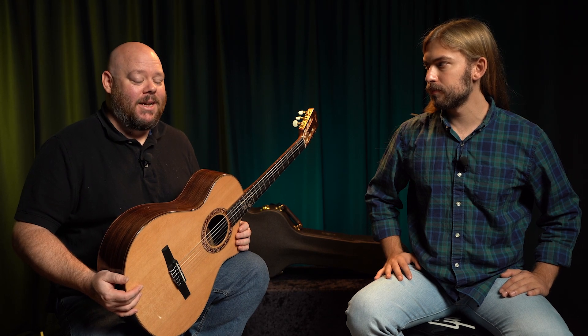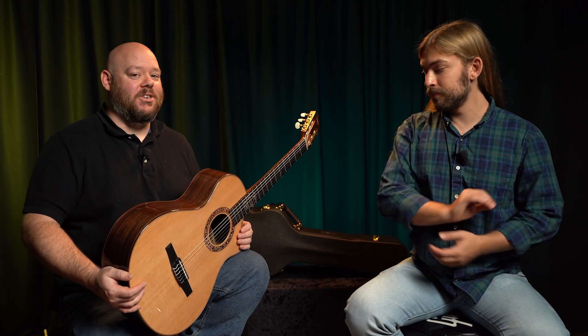Today Cooper and I are reviewing the only signature model currently in Taylor Guitar's lineup, the Jason Mraz Signature Model Nylon String Guitar.